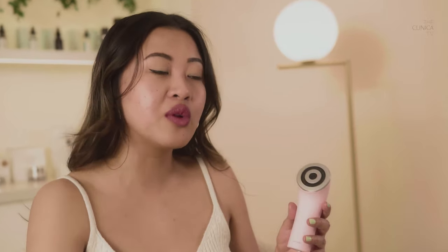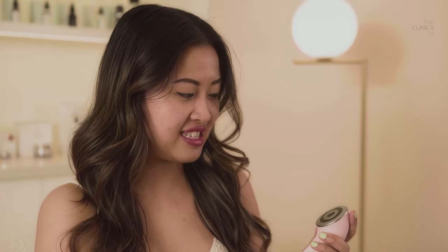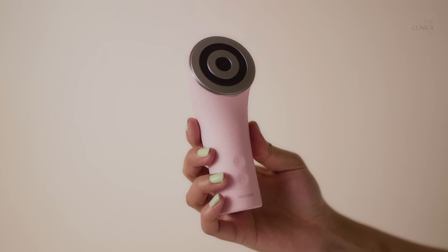It actually comes with an app where you can put in all your goals, your skin condition, and then it will tell you which mode to use and for how long. So it's very personalized instead of just generic instructions. This device does so much, and I really like how it felt on my skin — I can actually feel it working. I think if I were to do this regularly, there would be some results. I'm going to give it four Steve Jobs out of five, because it's very technologically smart.